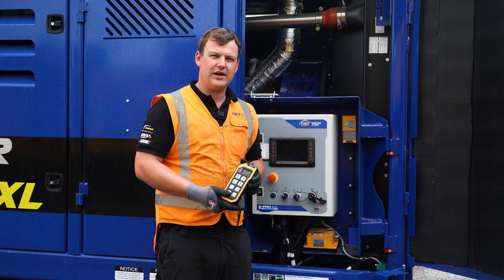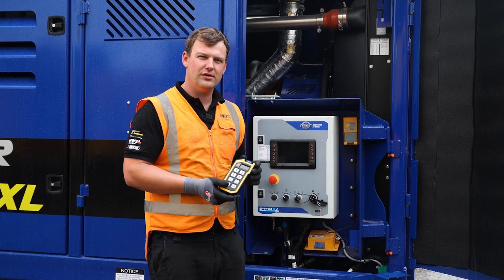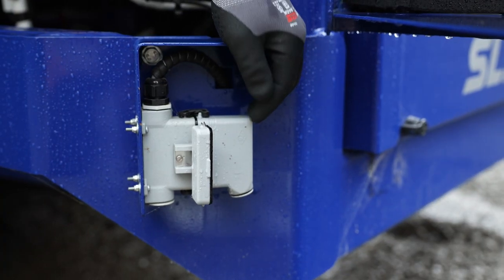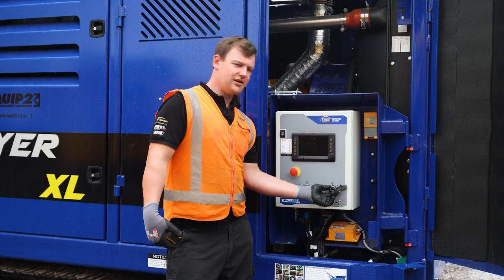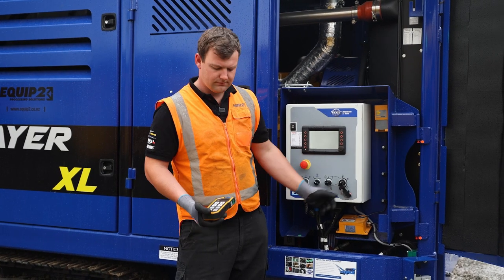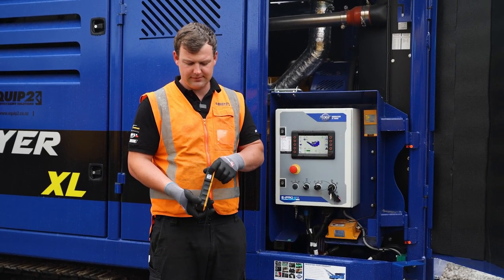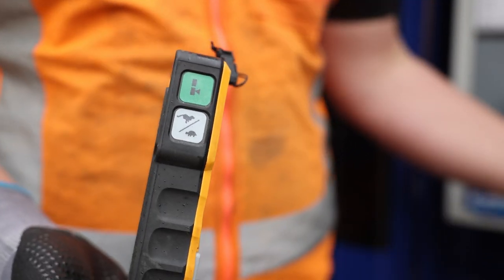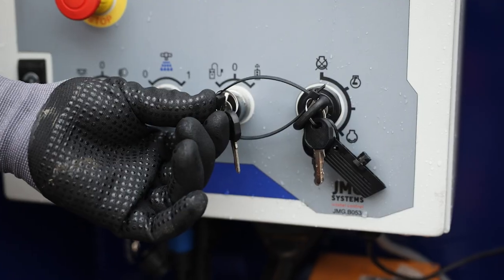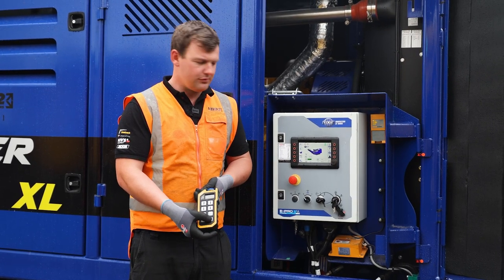To operate the tracking on the wireless remote, we need to make sure that we have our dummy plug and our socket on the bottom. To start, we need to start the machine up. We turn the remote on with the green button on the side. We switch the switch over for the wireless remote and then we activate the tracking icon on the bottom of the remote here.